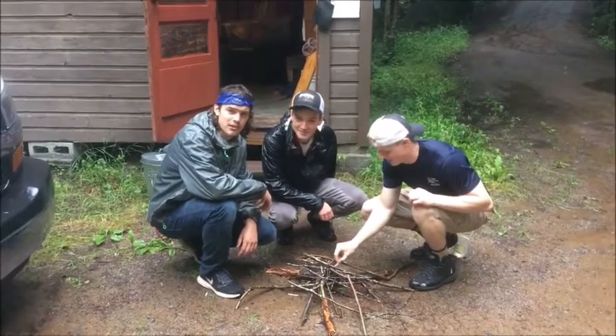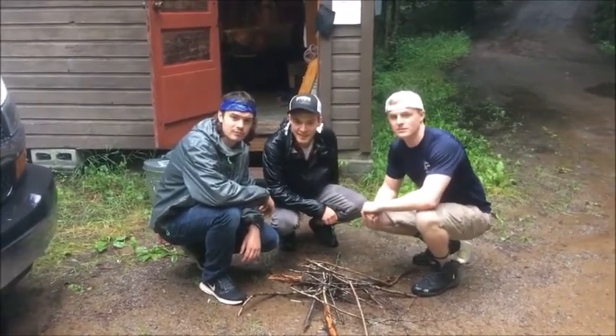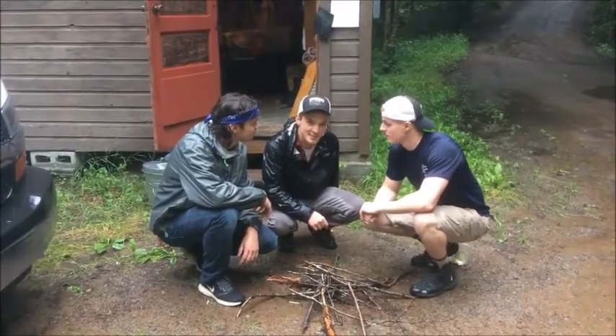Hello. Welcome to the 2017 Updated Beaver Camp Instructional Knot Tying Video. Here on this video, we'll teach you the knots you need to know to be a Challenge Course Facilitator.